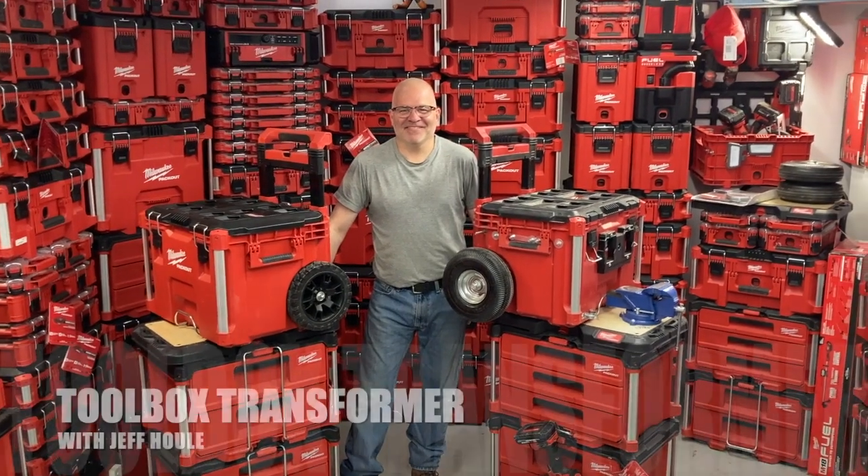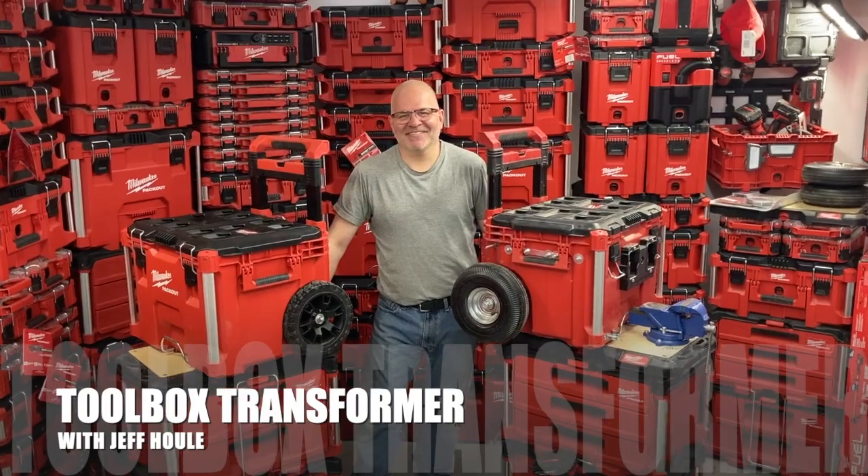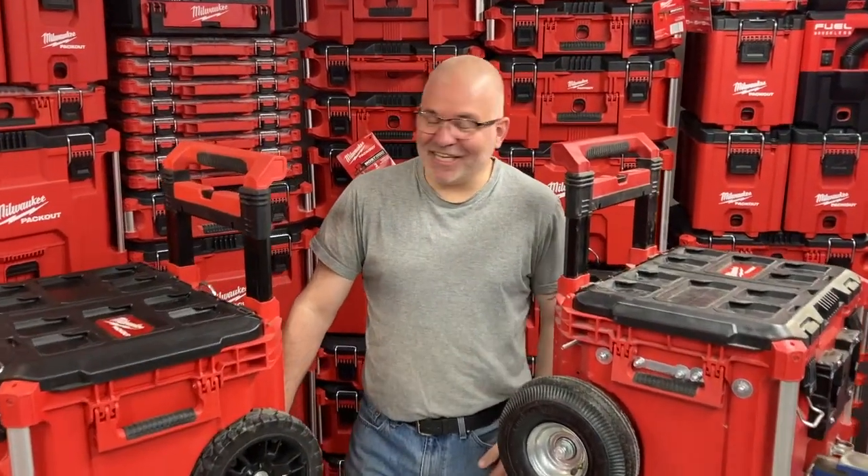I'm back with Jeff Uhl, the Toolbox Transformer. Jeff, it's been a bit of a wait — a long wait. I would like to thank you for all your patience and support. We had time to build a new studio setup. It looks great, so we're ready to shoot more videos.